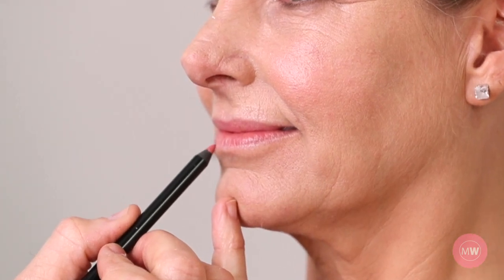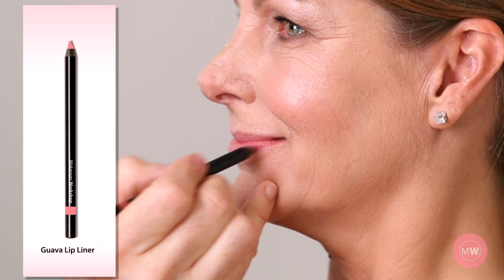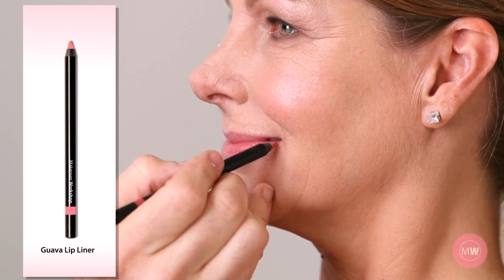I begin lining the bottom lip. I place a dot here and here, then I draw a straight line connecting the dots. I connect to the corner of each lip, completing the lower lip. I'm using Guava Long Wear Gel, a waterproof, featherproof lip liner.